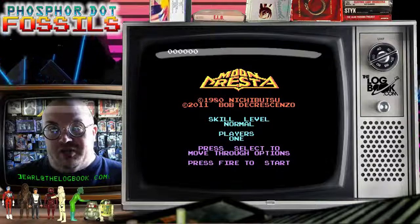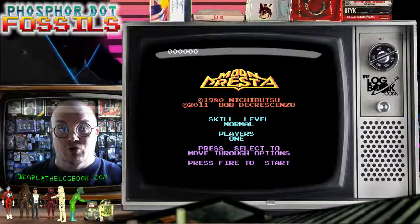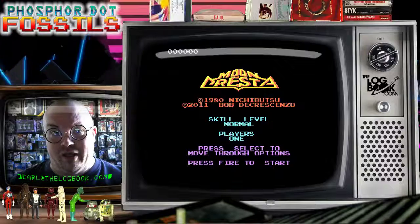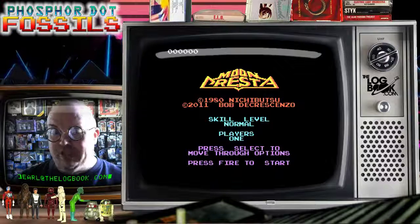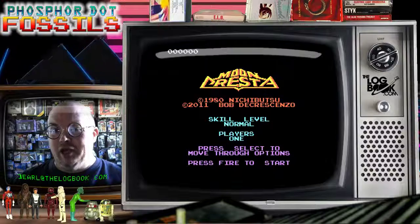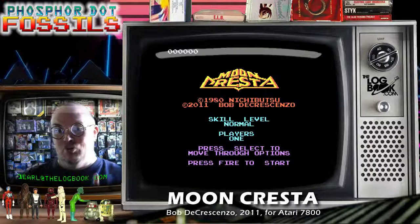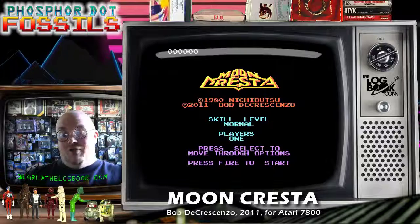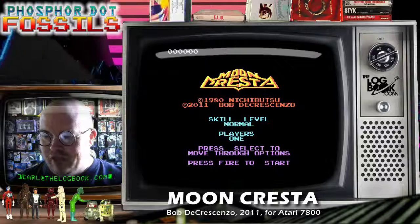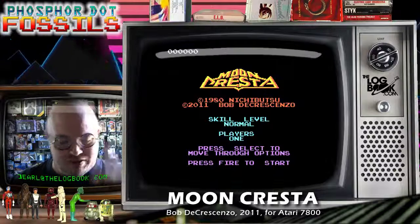Welcome back phosphor fans. Earl at thelogbook.com here with yet more Atari 7800 homebrew action. I'm going back through Bob DeCrescenzo's back catalog. This is actually from 2011, believe it or not, and it is a near arcade-perfect port of that Nichibutsu classic Moon Cresta. I'm always of the opinion that if you have a Nichibutsu you should scratch it, so let's get right down to it and play some Moon Cresta on the 7800.